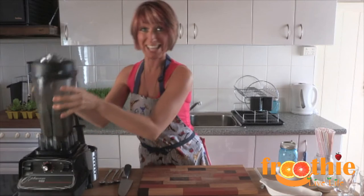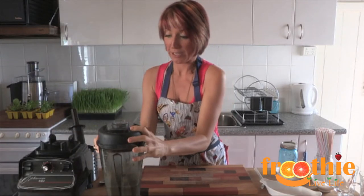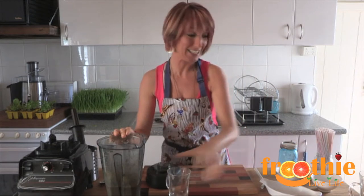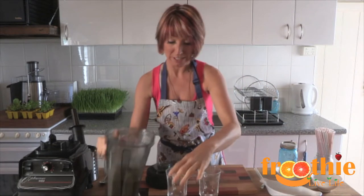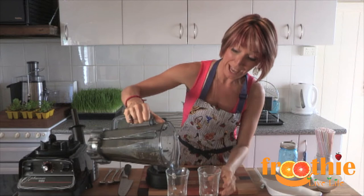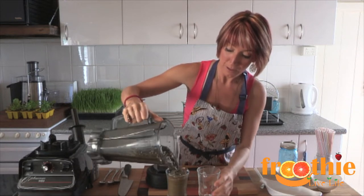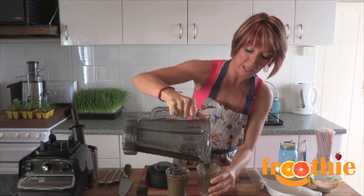In about 30 seconds we have a delicious green smoothie. This one has got a boost — a power boost with the wheat grass in it, as well as all of the other antioxidant ingredients. And not just fruit but fruit and veggies in here, so it gives you a sweet flavor.